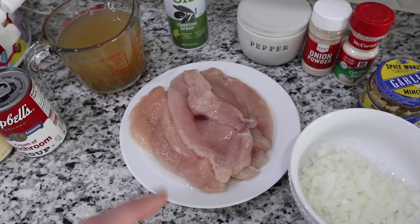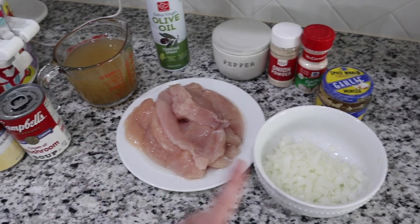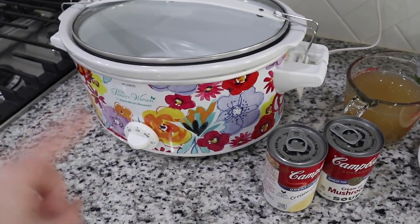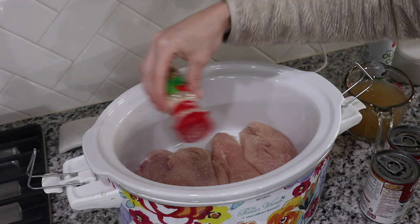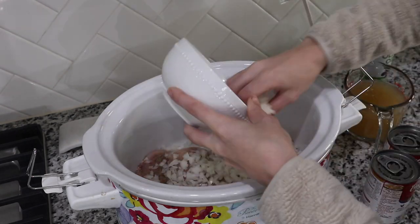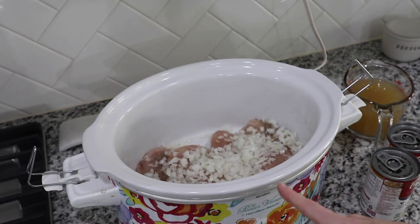I'm only using four chicken breasts instead of five. First we're going to add the chicken, add the seasoning on top, then add our onions, the garlic, and then the soups and the chicken stock. Cook it on low for five to six hours, or on high for three to four hours. I just realized I forgot to spray the crock pot, so crossing my fingers it doesn't stick.